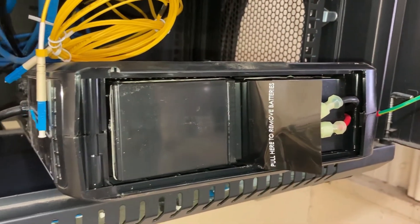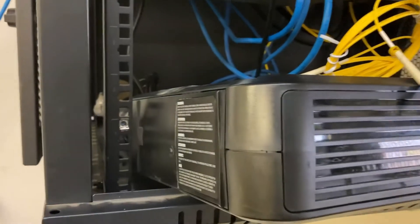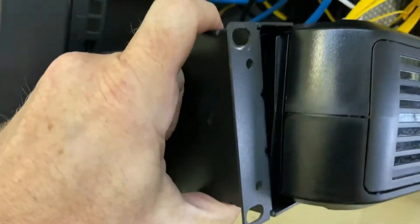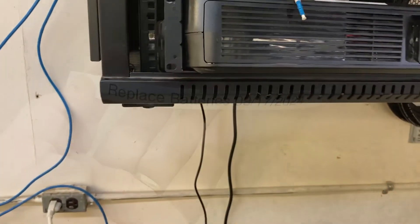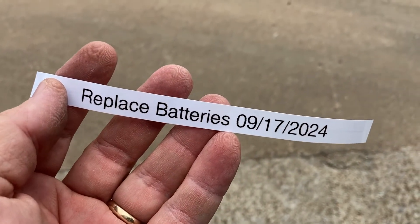They slid in very easily and connected right up. I'll slide the cover back on, reinstall it, and get everything reconnected. One thing I forgot to mention is that I did have to take off this little rack mounting in order to get it to slide off, so obviously I've got to put that back on.